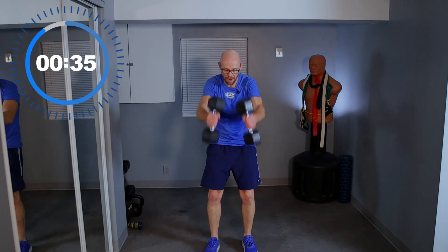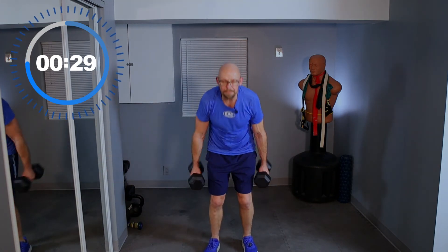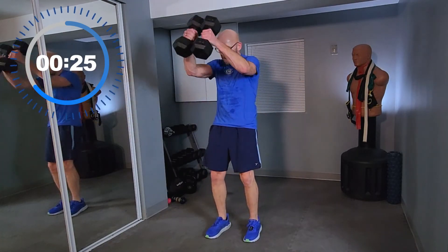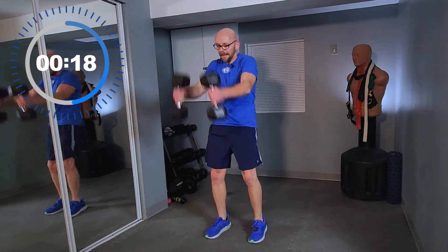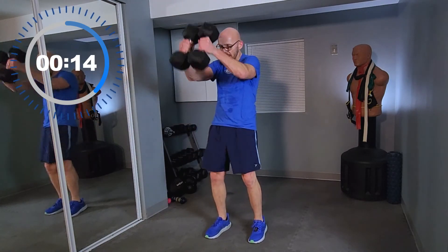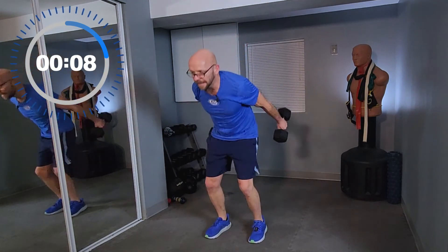Let's ski together. Heaviest ski poles. Bring it up and down, up and down — swing those arms, use those legs. 20 seconds left, keep going. 10 seconds left — let's go.